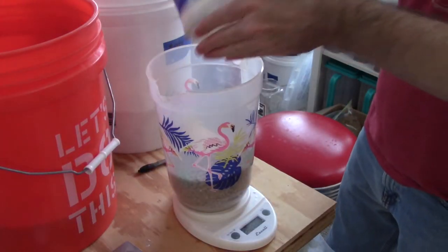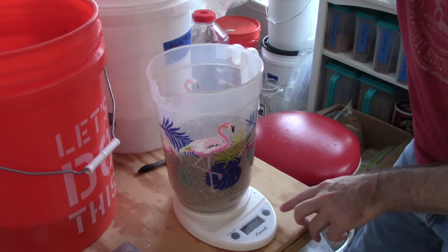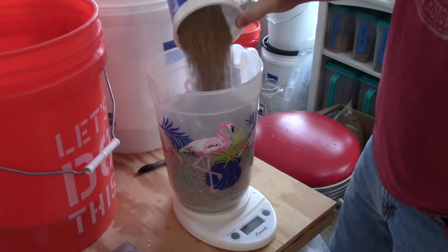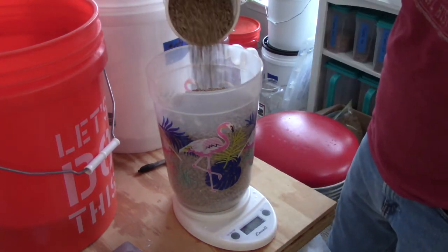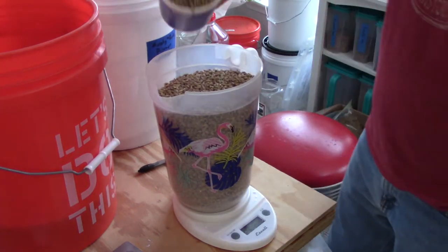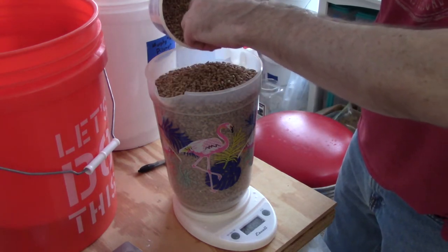Next I measure out my grain. For this Saison I'm using malts from Murphy and Root, a craft maltster located in Charlottesville, Virginia — my first time using their malts. I measure out 10.5 pounds of Pilsner, 1.5 pounds of rye malt, and half a pound of biscuit malt. This grain bill is very similar to my last three Saison batches which used Weyermann Pils base malt with rye and cane sugar. I removed the sugar and added biscuit malt for a little complexity — I might have wanted Munich but I went with biscuit malt which should give a nice touch of flavor.